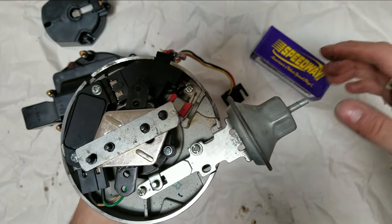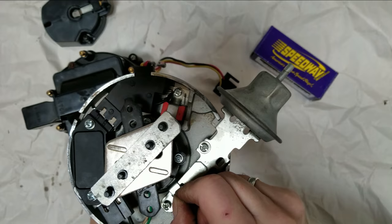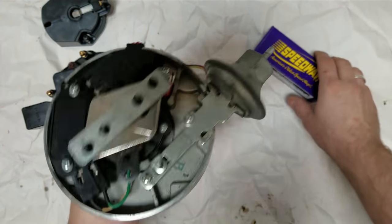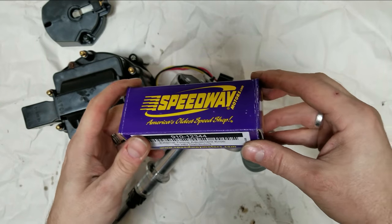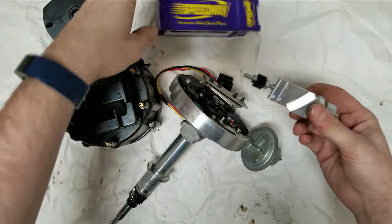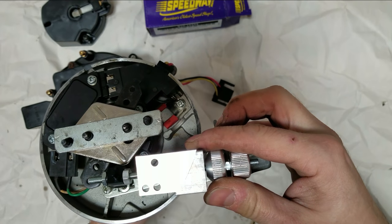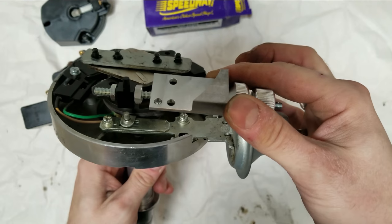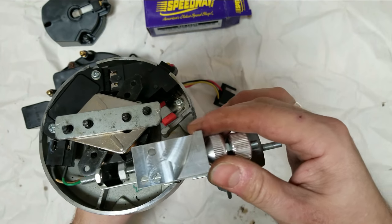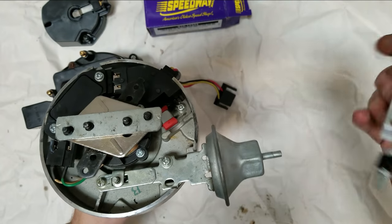The vacuum advance was the jewel of the project. You can see here that with air being pulled, this advancement rod would move for the vacuum advance. You can technically adjust vacuum advance with an allen key. But I've got something better — this is a Speedway external timing adjustment knob for an HEI distributor. It hooks up in place of the vacuum canister and allows you to adjust the timing from outside the distributor, letting me fine-tune the phase without trial and error.